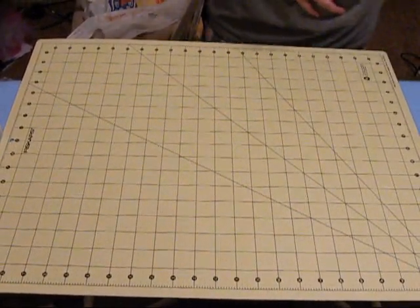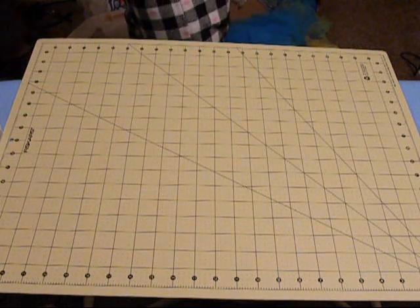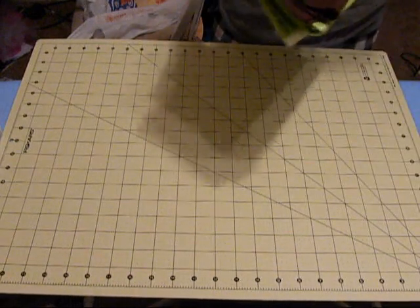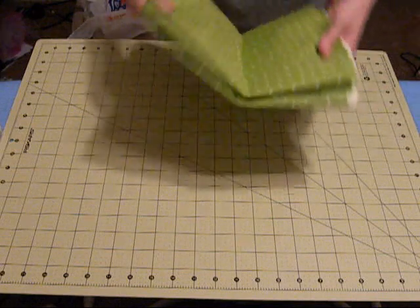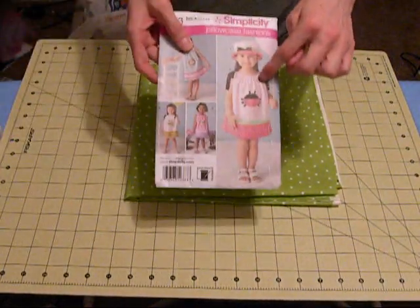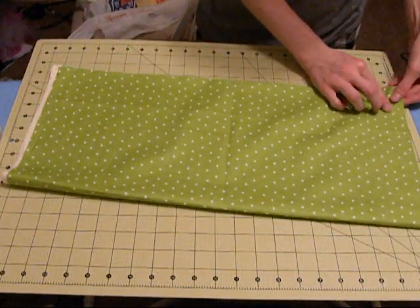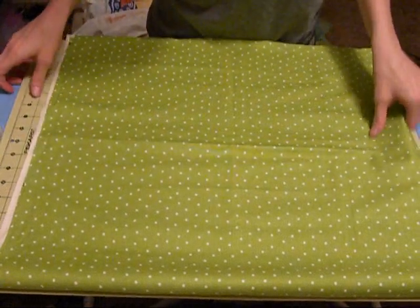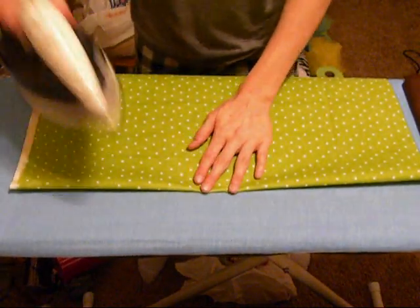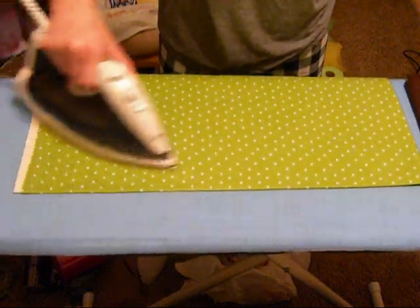Let's get started. First thing I'm going to do is measure my fabric. I'll have all the measurements down in the description bar. I'm going to make this one a size 2T. First thing you want to do is get the fabric for the main color — for the main upper part. We're going to cut it. What I usually like to do is iron my fabric first, just to make sure there are no creases or folds. You want it to be very smooth.